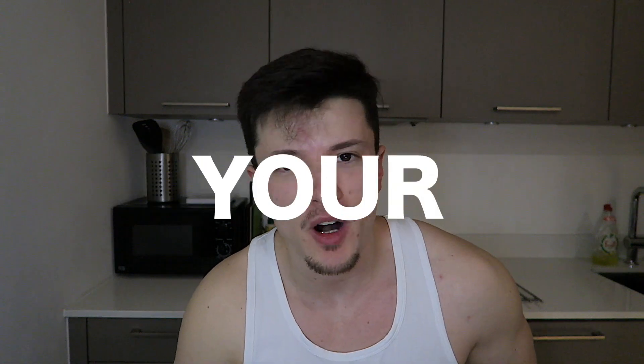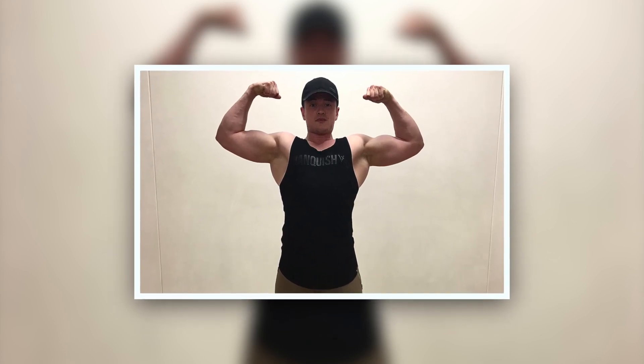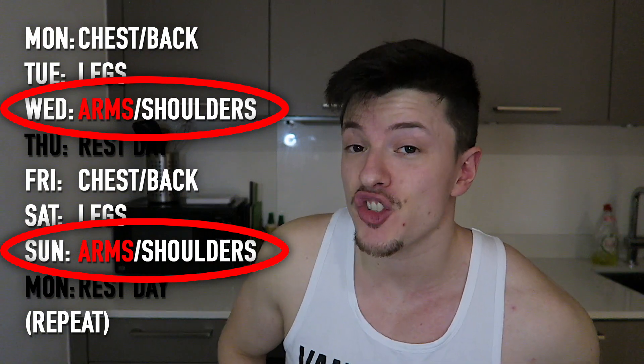Arms are usually just tacked on to the end of most workouts — like if you're doing a push session you'll do chest and shoulders and then just throw triceps on at the end. That leads me to tip number one for growing your arms: you need to prioritize them. I was doing a push-pull leg split and I always felt like my chest and back sort of dwarfed my arms. As soon as I switched splits it blew my mind how much progress I made. I saw the best growth following a split with two entire days dedicated to just training arms.